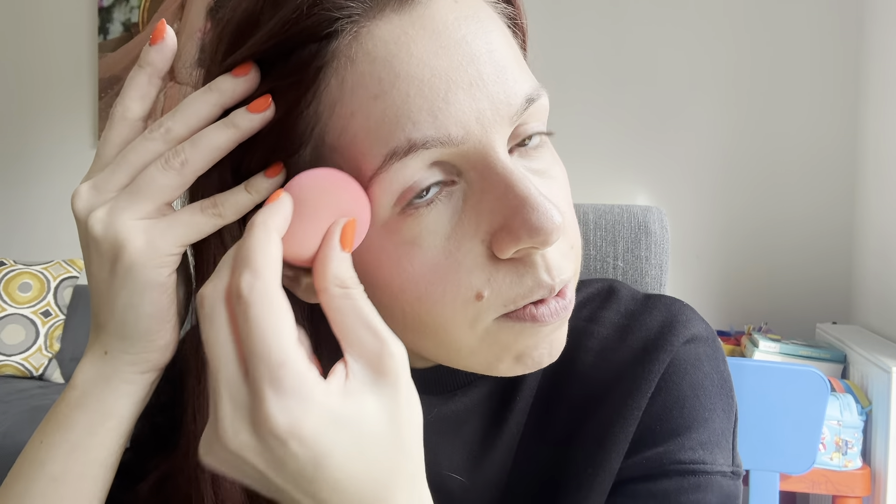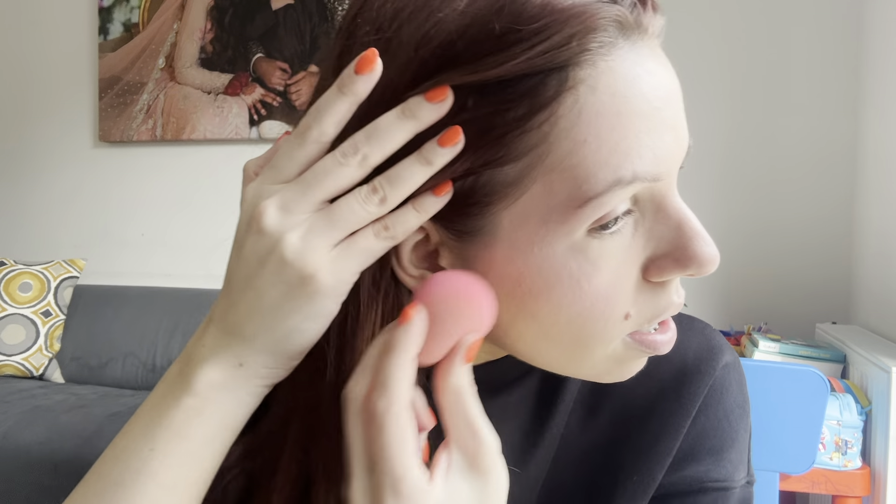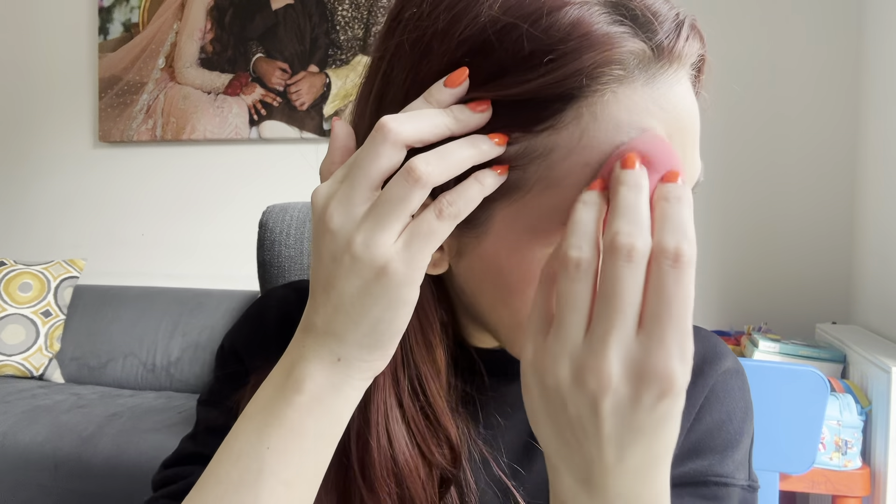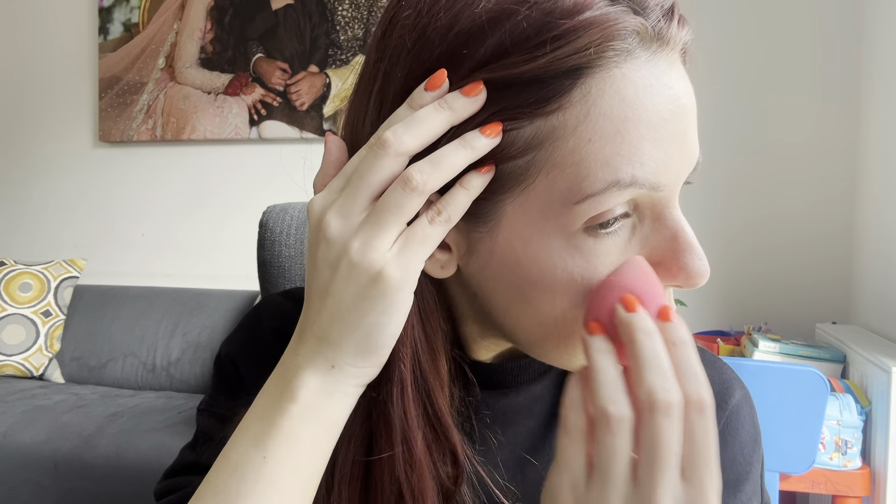I'm just going to go in with half a pump for my forehead and my nose. They tend to break me out, but this is glowing. The remainder on the back of my hand I'm just going to use for my nose — I try not to put too much product on my nose, otherwise it will start to separate because I'm very oily around that area.